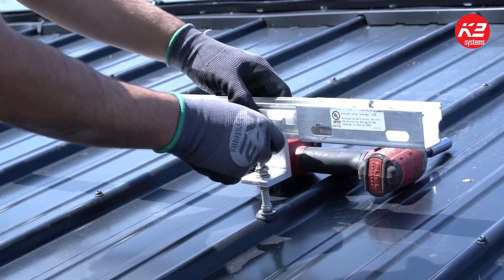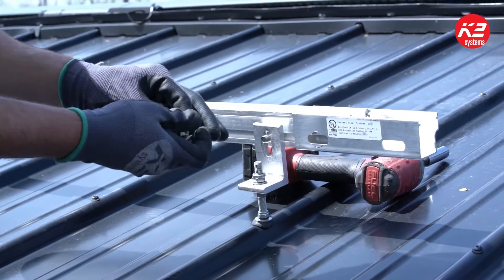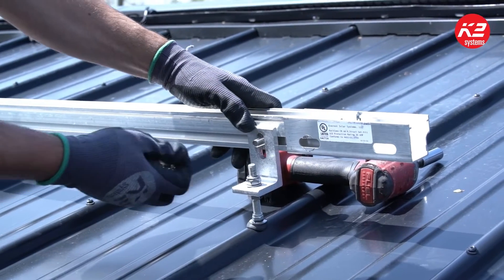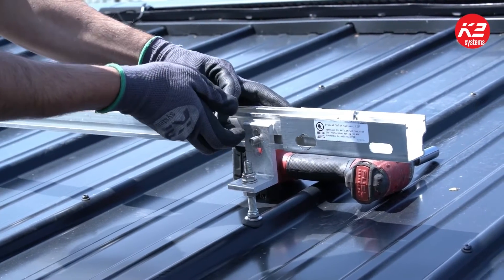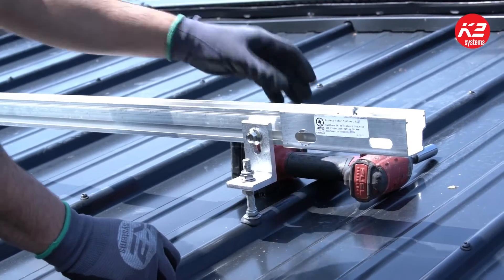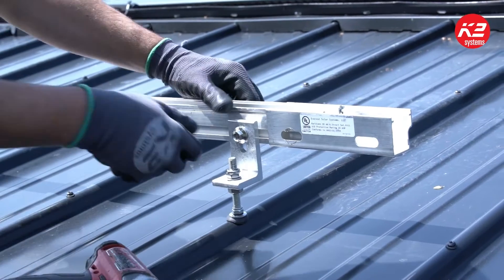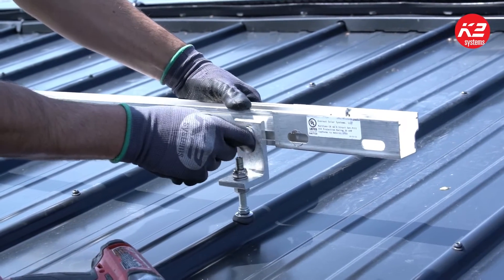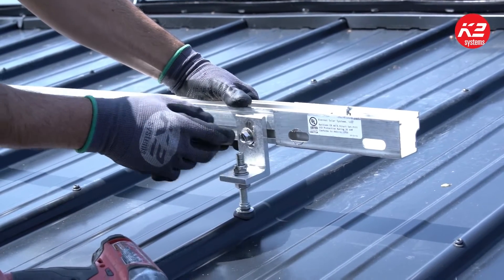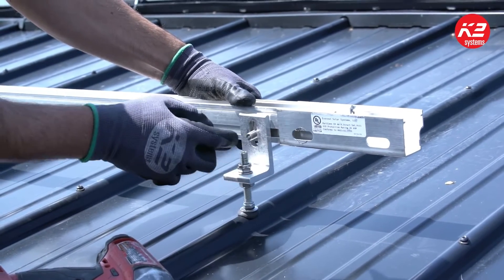What I like to do is throw the t-bolt in through the slot first and just twist it with your fingers. A lot of guys like to try to just hit it with the gun without twisting it by hand first, and you can confirm issues with that — the t-bolt won't sit in the channel correctly. You'll have it off to the side, diagonal like that, and you can tell that it's not seated correctly.